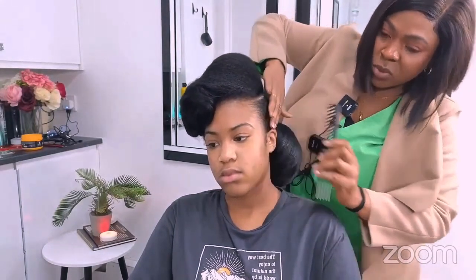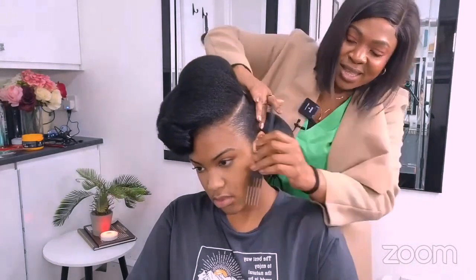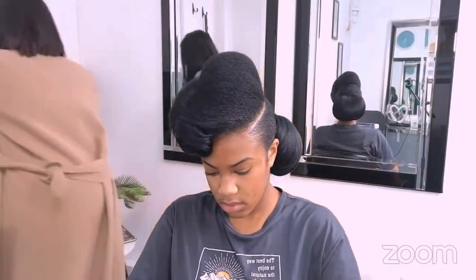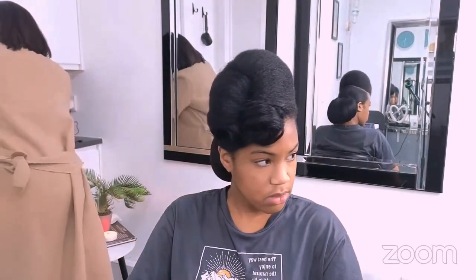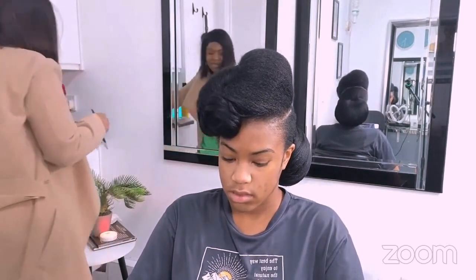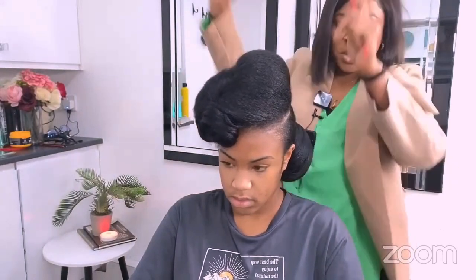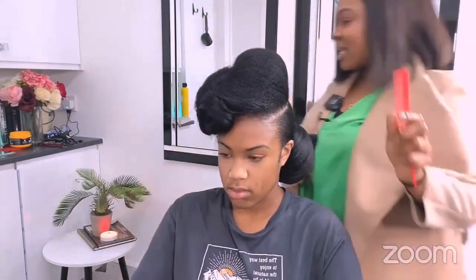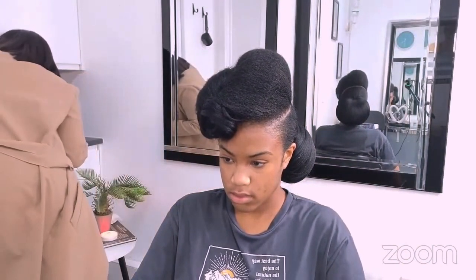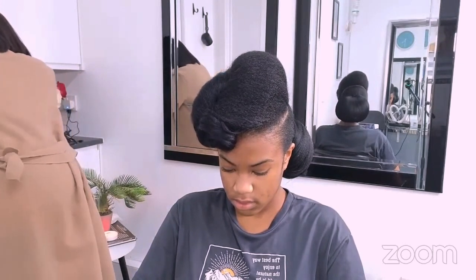I'm just trying to smooth it. This is all natural hair, this is beautiful — nothing added to it, not straightened, nothing. This is wow, natural hair is beautiful. I'm coming, I'm just trying to smooth the hair.